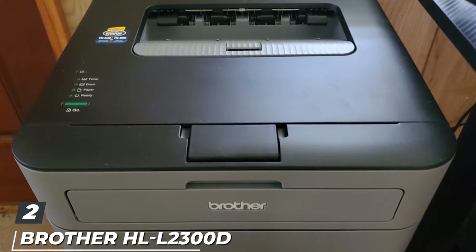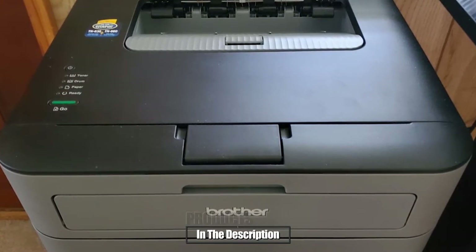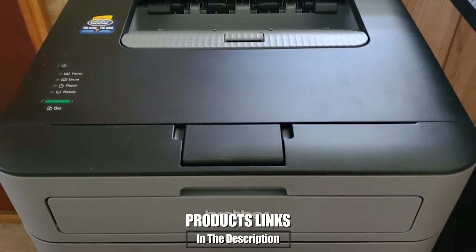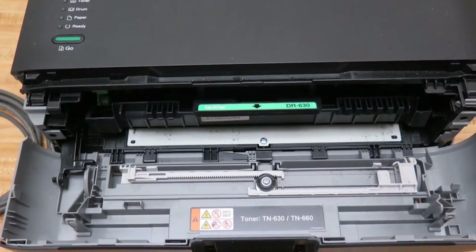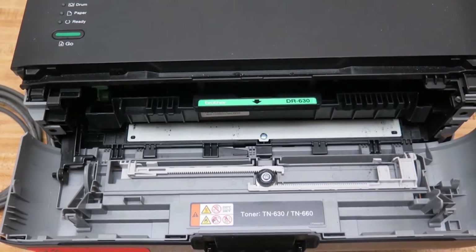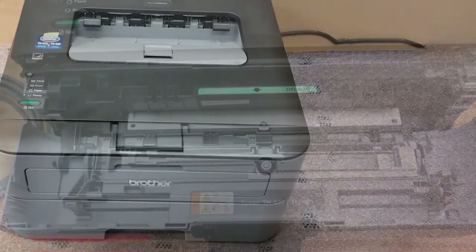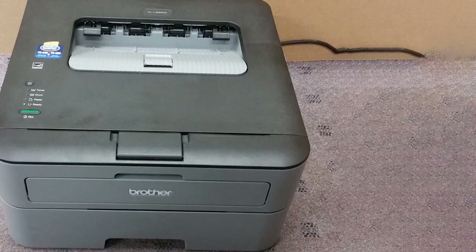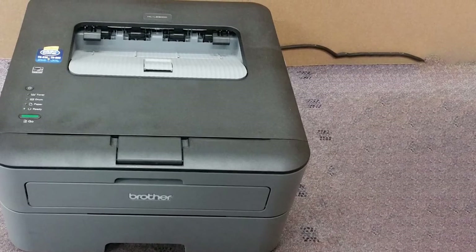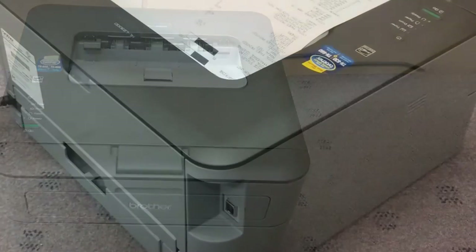Moving on to number two, we have the Brother HLL 2300D monochrome laser printer. Monochrome printers only print in black and white — perfect for printing work files, legal documents, or recipes without having to worry about multiple ink cartridges. There's an included USB connection to set up this printer with a Windows computer. Online reviewers note that it will work with a Mac but setup is a bit more difficult. This fast printer prints up to 27 pages per minute and has a 250-sheet capacity paper tray.